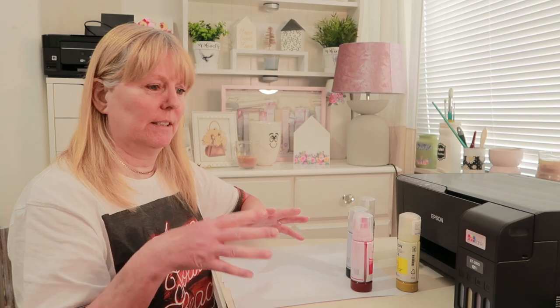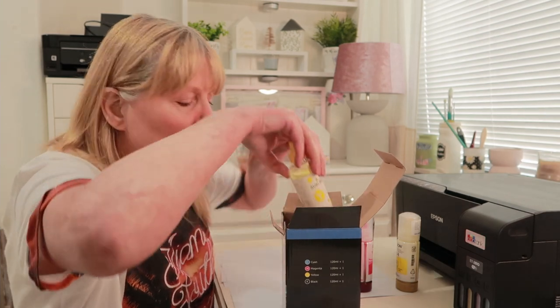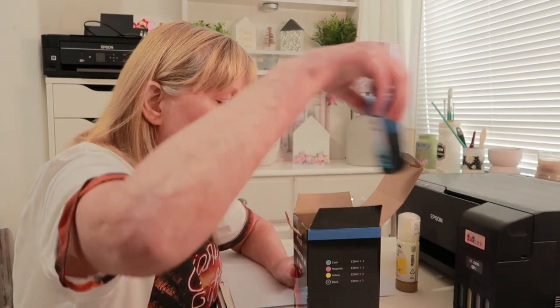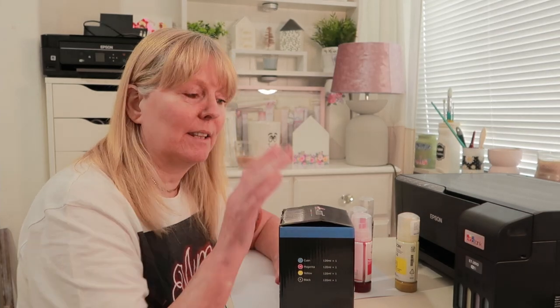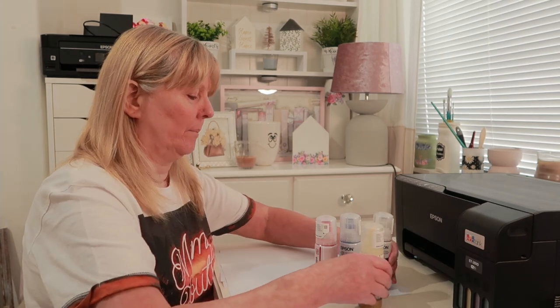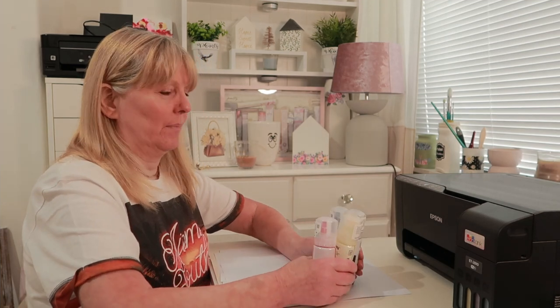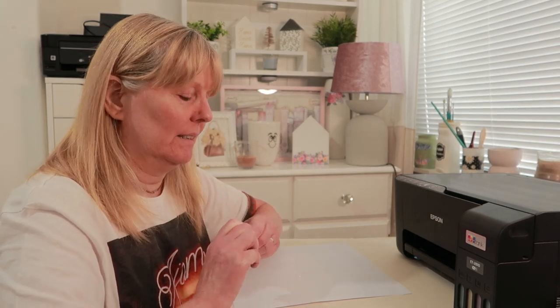I'm going to tidy this up a bit and put these back in the box. They say try and store them in a dark area. I'm not going to put them away yet because I might need them to top up the ink. There's still a bit of ink left in these - I might transfer the ink from here into there. I'll just put them to one side for now.